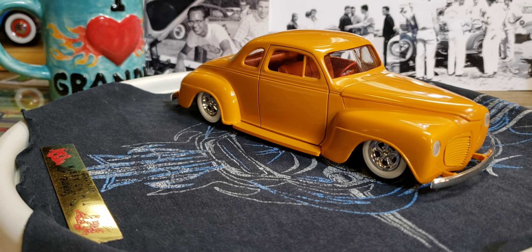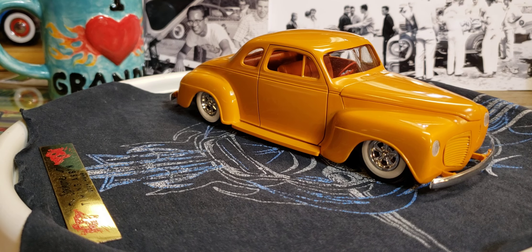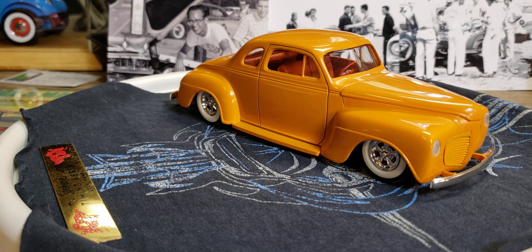Hey everybody, it's Friday again — another week down the toilet, but at least it's time for Friday morning model cars and coffee. I need a little shot here to get me going.